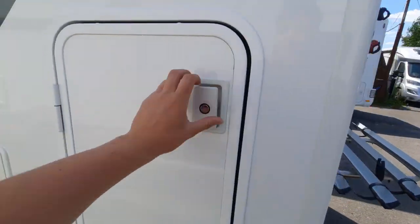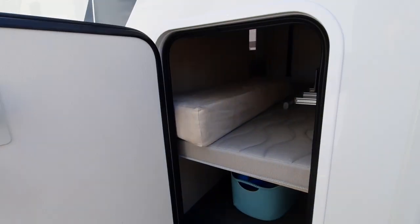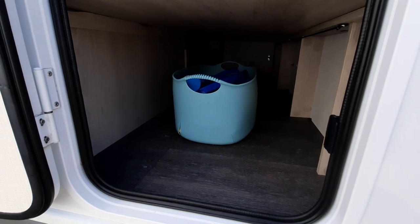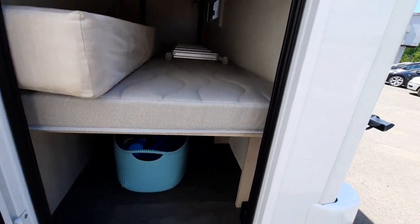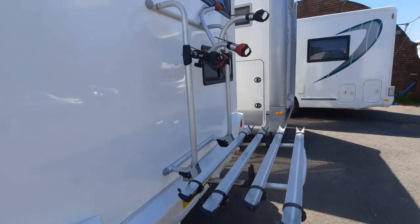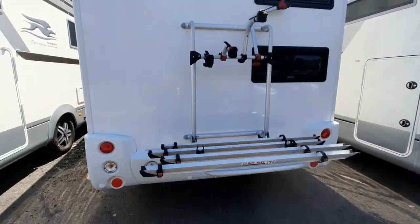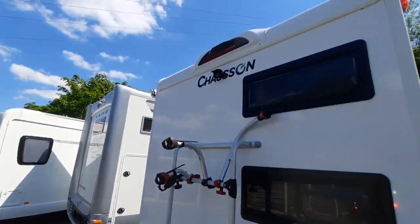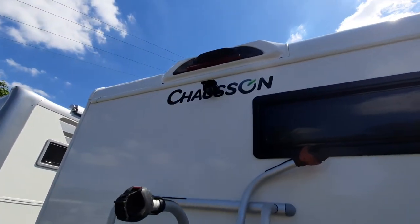Next, you've got your garage here, with some space underneath. Moving around the back of the van, you've got your bike rack, which is set up. And your reversing camera, which is just up at the top there.